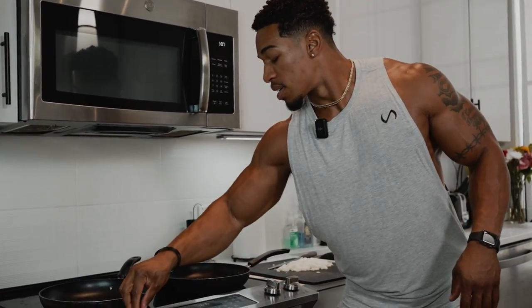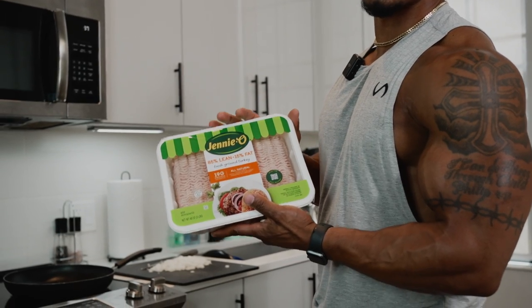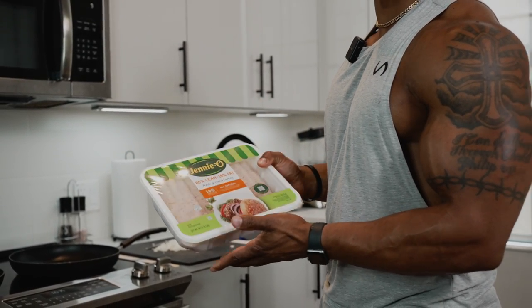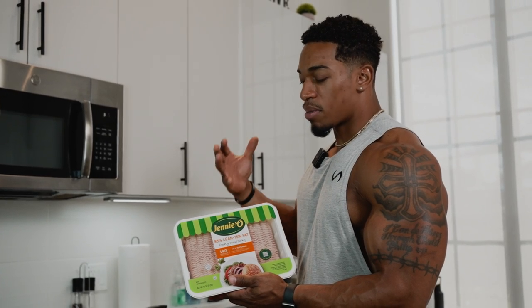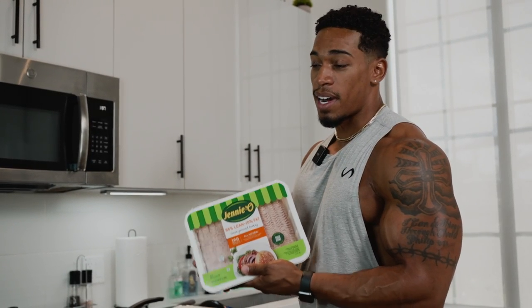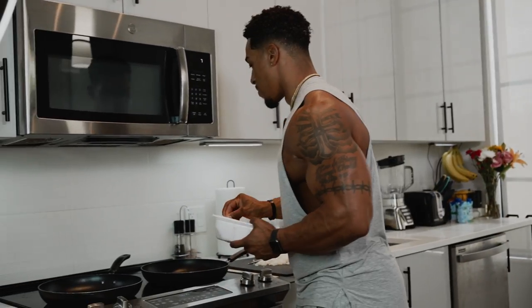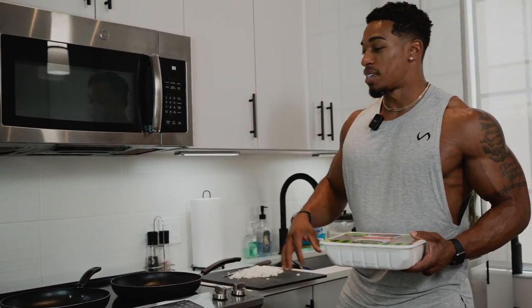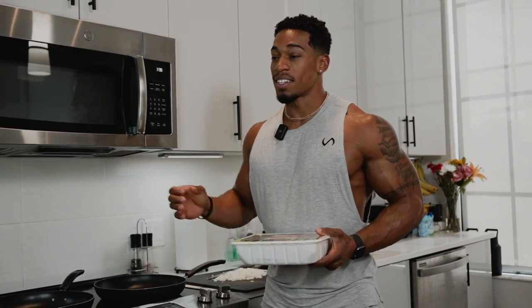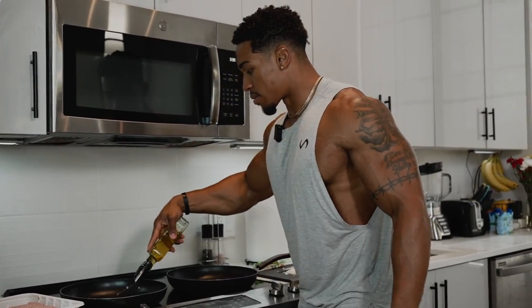We're going to get our ground turkey going. What I have here is 85% lean, 15% fat ground turkey — I usually go 90/10 but I didn't see it. The more fat it has, the more flavor; the more lean it is, the better for your physique. That's why you want to eat lean meat. 85/15 is not too bad — a little bit of flavor and a little bit of fat. Now we've got two things going at once.